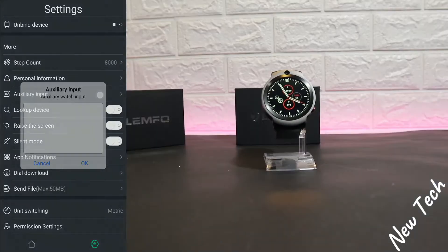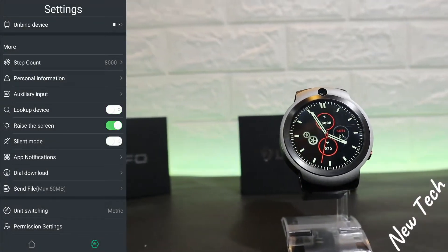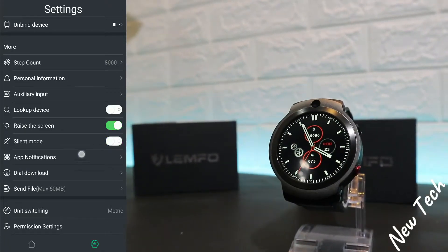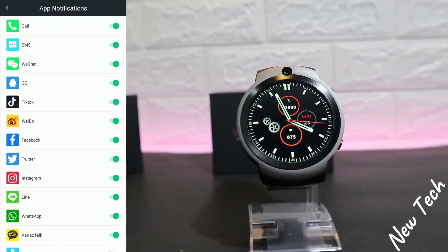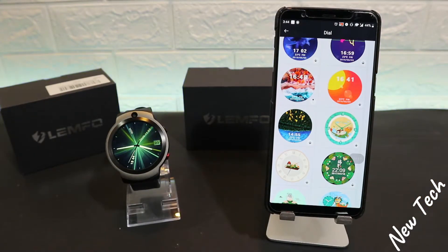Here we have step count, personal information — which you have to fill in correctly — auxiliary input, find device, raise the screen, silent mode, and app notifications, which is very important and we'll test it later. These are the apps that we have.